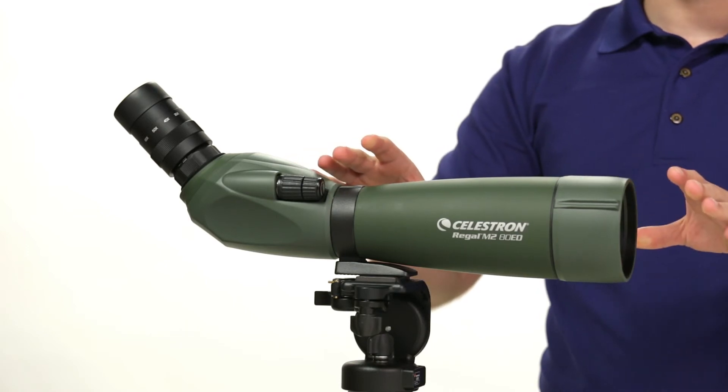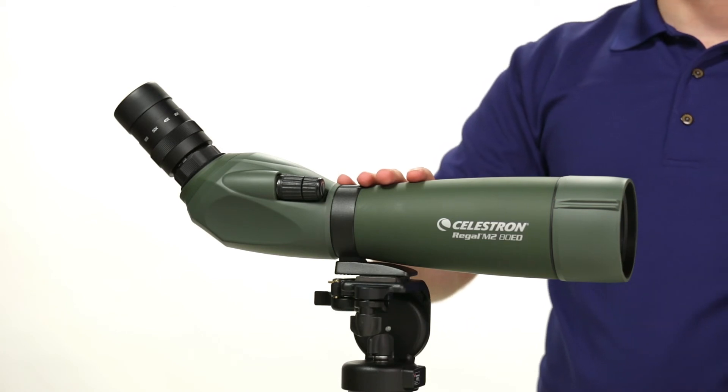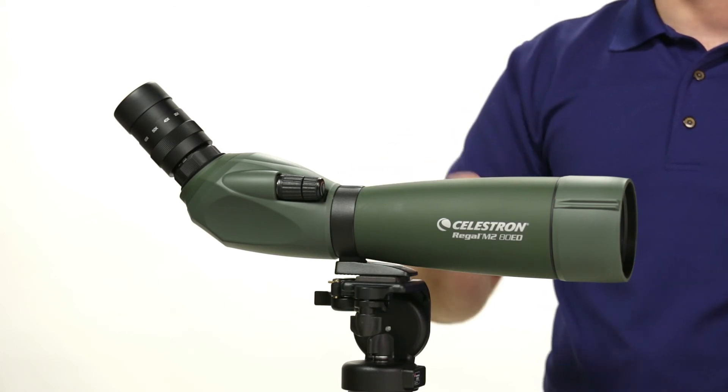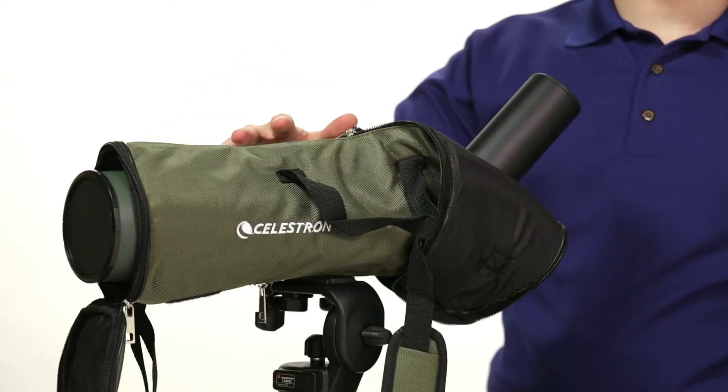Optically, the scope features XLT lens coatings, so you can enjoy sharp images, while the extra-low dispersion ED glass enhances the resolution, color, and contrast of your view.